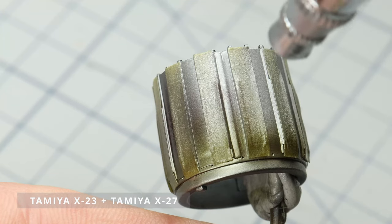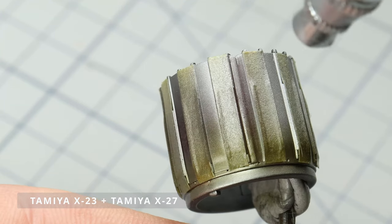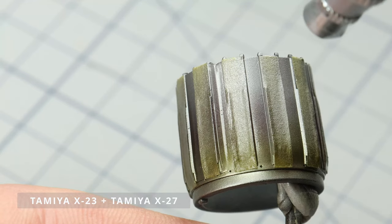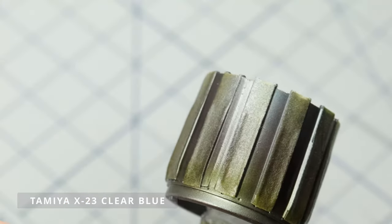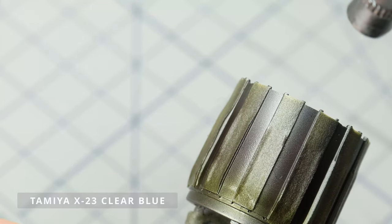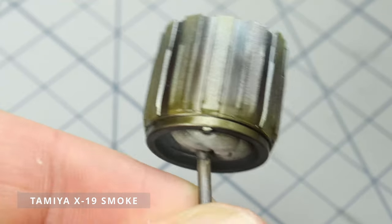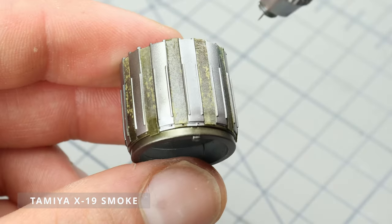The color changes based on how much heat is involved. The spots that get super hot tend to turn blue, while the cooler areas lean more toward brown. Sometimes you might even notice shades of purple mixed in among them. I'm using Tamiya's transparent paints to replicate this effect.